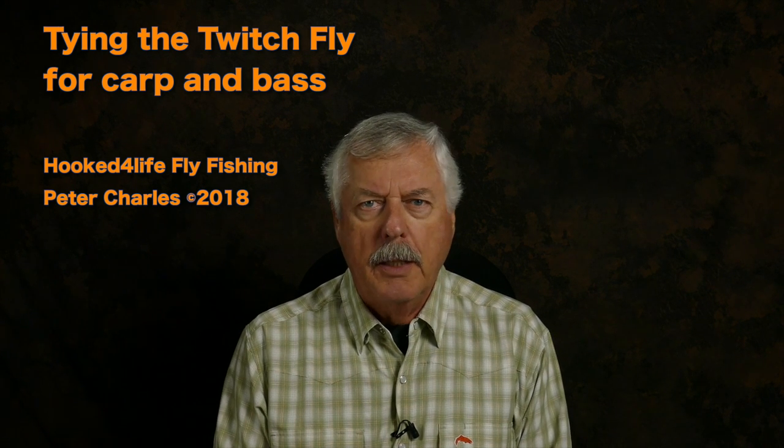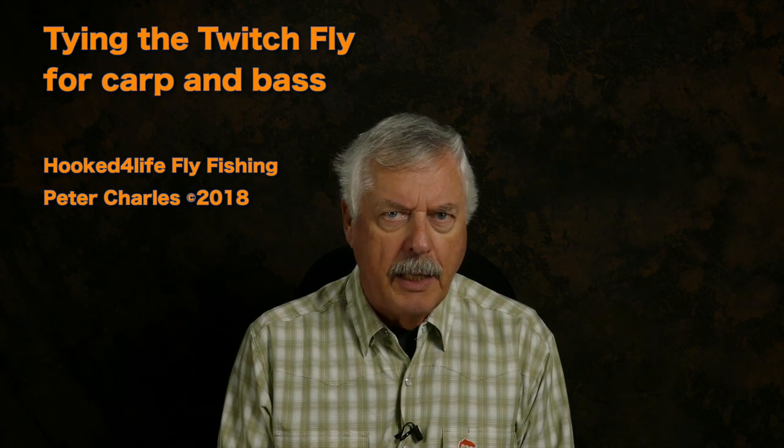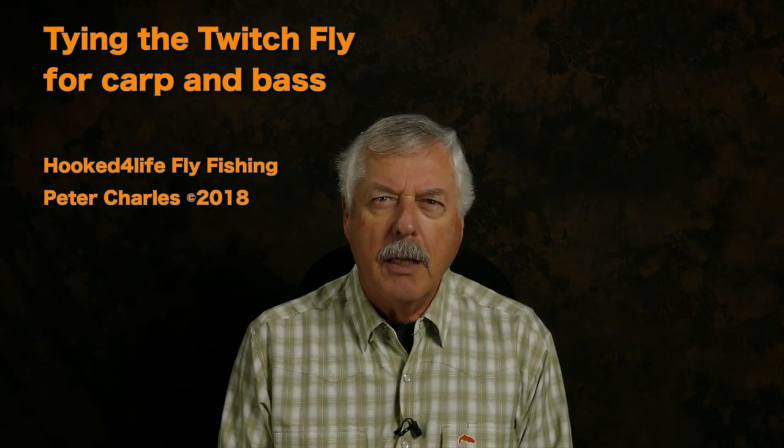Hi, Peter Charles here for Fly Fishing, and today we're going to tie a woolly bugger variant. My friend Dave came up with it. It's a pretty basic pattern and there are a lot of flies out there that look like it. It's more of the way we fish it that is different.